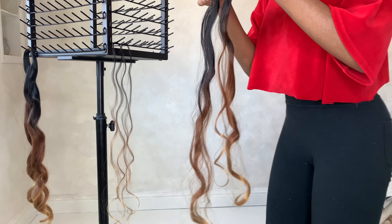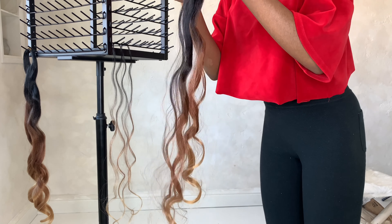I saw a couple of reviews on the product's page where people say it gets tangled when they're trying to install, but if you make sure that you do small increments at a time, it won't get tangled on you. The curl pattern that I got was a french curl.